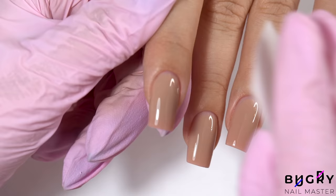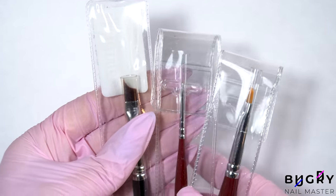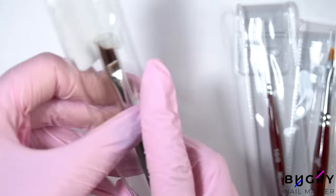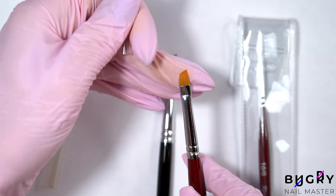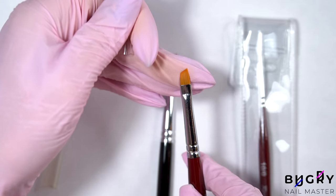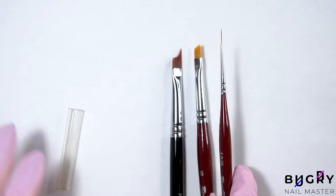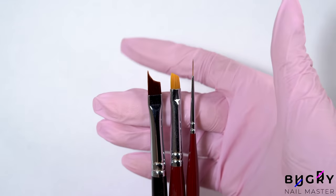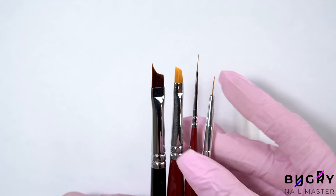Further, I'm removing the stickiness and getting ready to draw a beautiful smile line. I bought these brushes not too long ago and I'm really excited about using this one here, which is especially made for creating a French tip. Usually I use a thin brush when creating a French tip on shorter nails, and a flat beveled brush like this one for longer nails. So let's try this new brush.